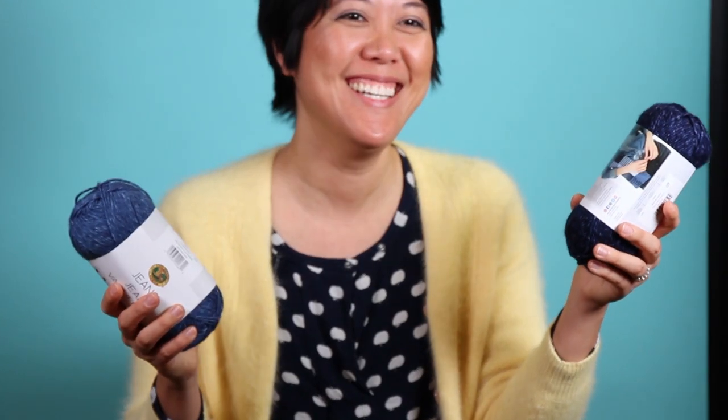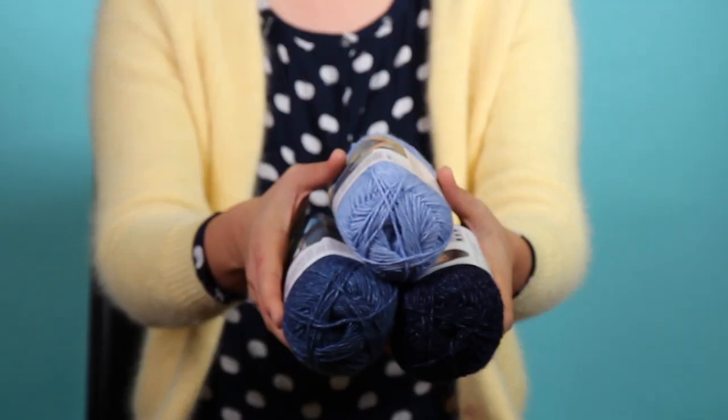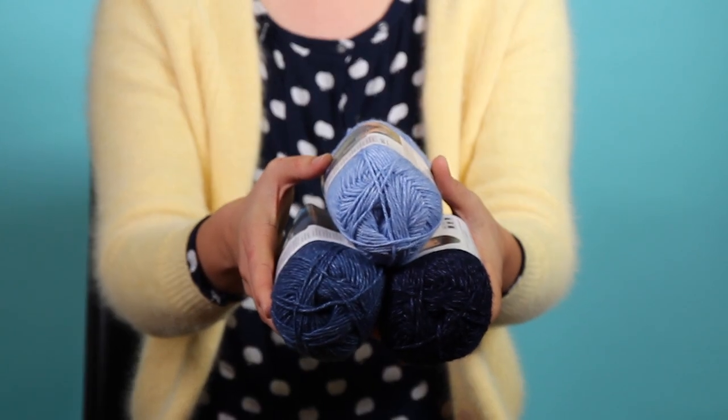My favorite line brand yarn is jeans yarn. It's just soft, the color — I love blue — it's a little bit dappled, it's a little bit heathered, and really it's just the softest yarn I've ever used.